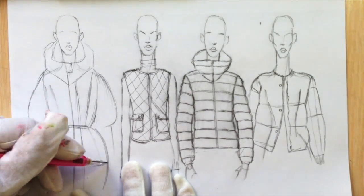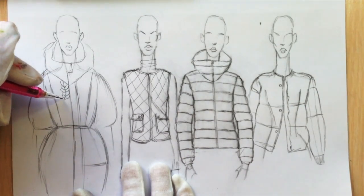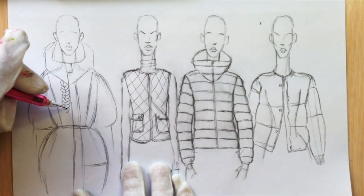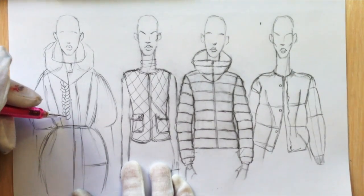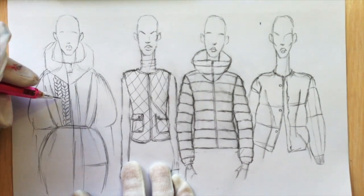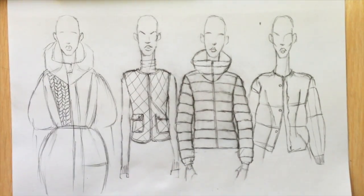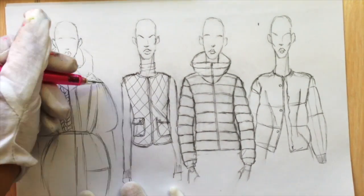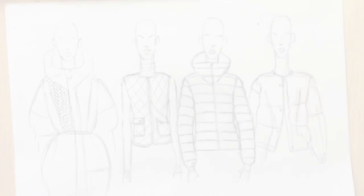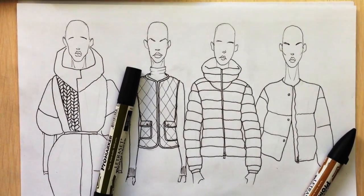After that, just outline everything with a black fineliner. The braid you just draw like beans — diagonal beans looking in opposite directions, just two rows. Outline everything and we are done with the drawing. I hope you like this tutorial — subscribe to this channel, like F-Sketcher on Facebook and follow on Instagram. See you in the next part!